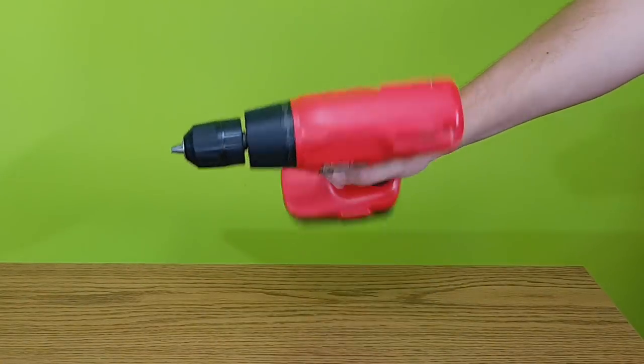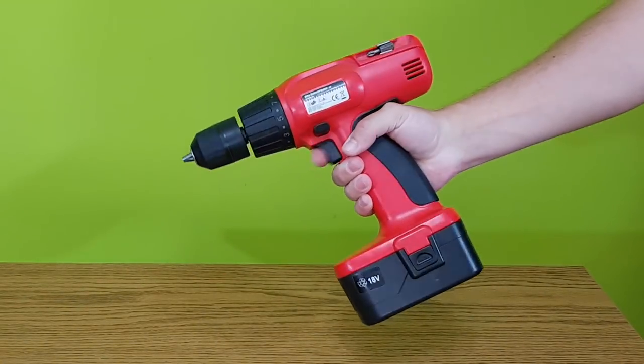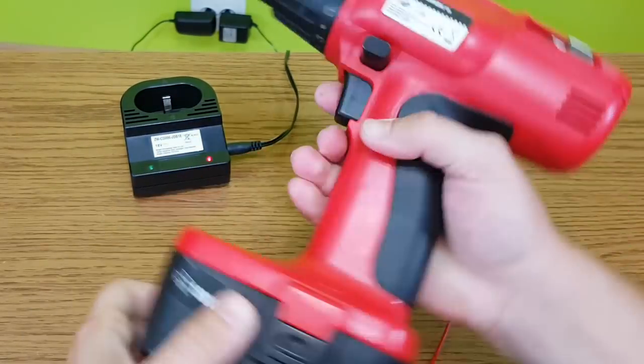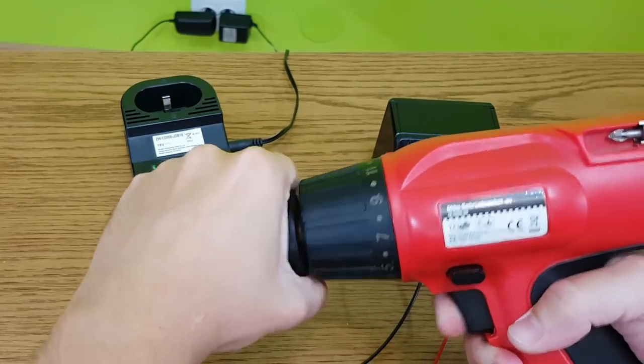This is a simple, not so powerful, but still functioning cordless drill. But the battery is not good anymore. You can see it's fully charged, but if I want to use it, it doesn't have any power.